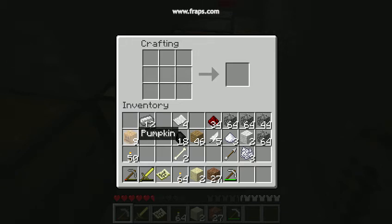Hey guys, my name is Brandon, and here's a quick tutorial on how to make a jack-o-lantern. You just need pumpkins and torches. Put pumpkin under torch. There you go.